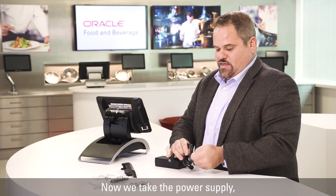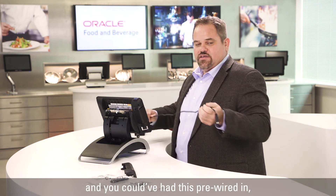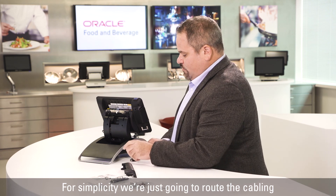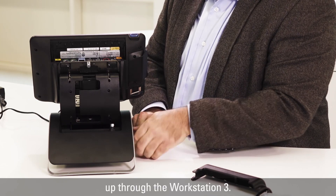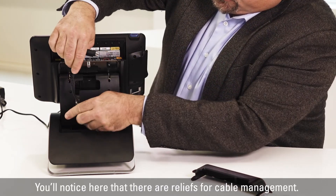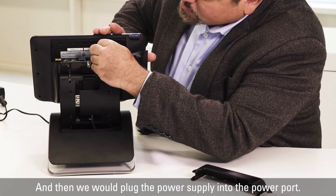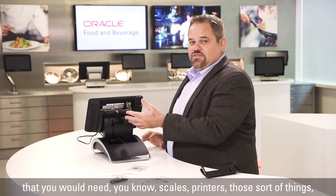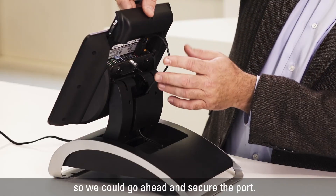Now we take the power supply — you could have had this pre-wired, there could be holes drilled. For simplicity, we're just going to route the cabling through the back of the unit, up through the Workstation 3. You'll notice that there are reliefs for cable management, and then we would plug the power supply into the power port. If you had other devices you would need — scales, printers, those sort of things — you could connect them. In this case we don't have any of those, so we can go ahead and secure the port.